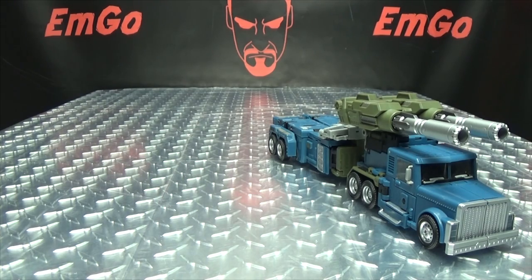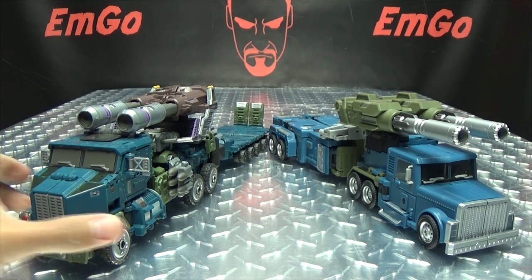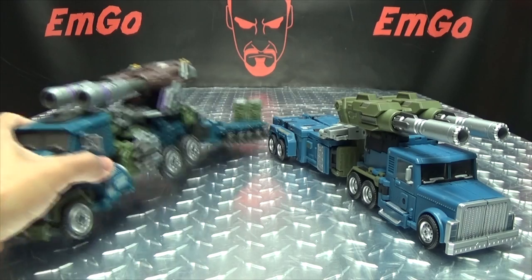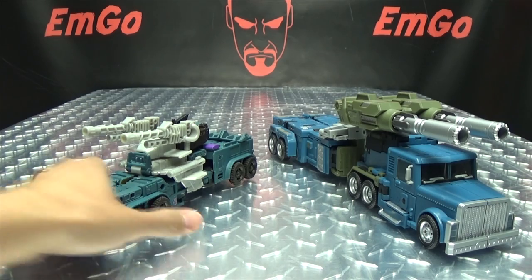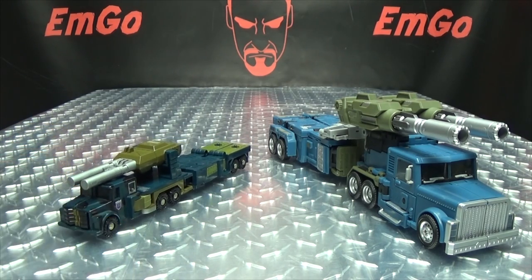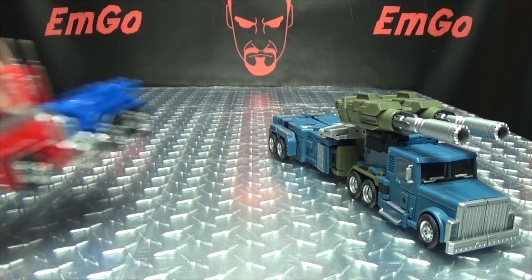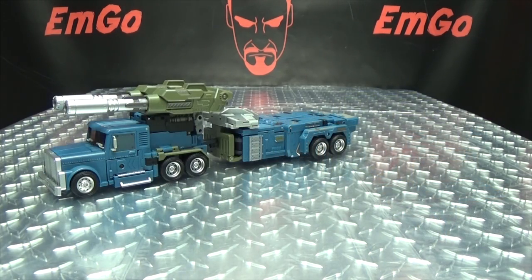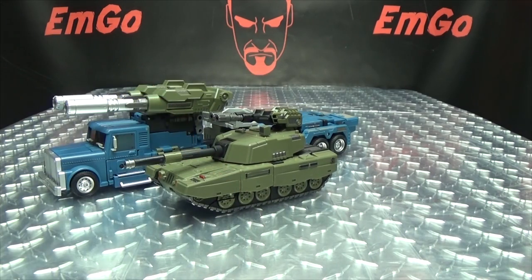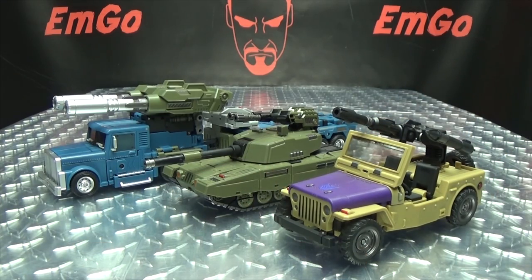For comparison, here he is with the Warbitron Onslaught, you can see how they look together. Here he is with Combiner Wars Onslaught, and here he is with G1 Onslaught — because it's pressure, Onslaughting pressure. And for another sense of scale, here he is with MP10, and here he is with his Combaticon buddies — there is Brawl and there is Swindle. The team is shaping up quite nicely.